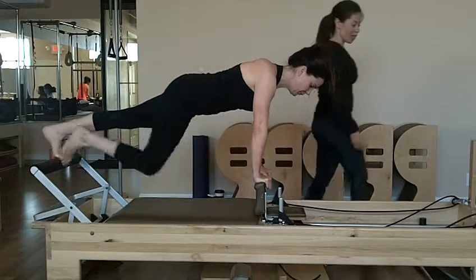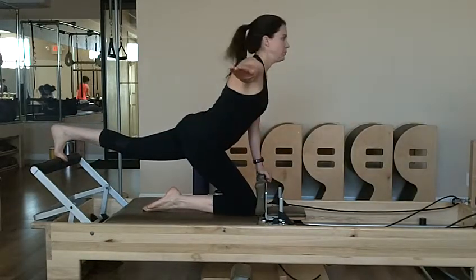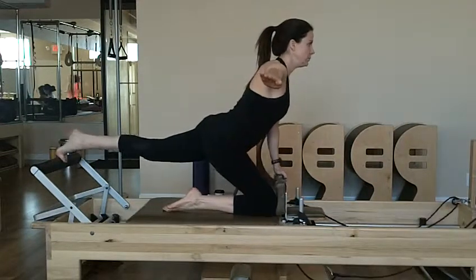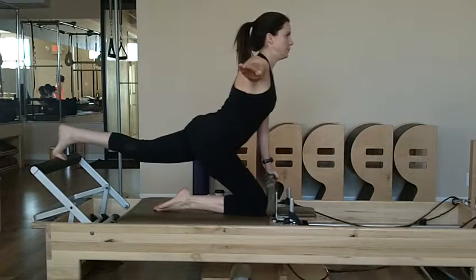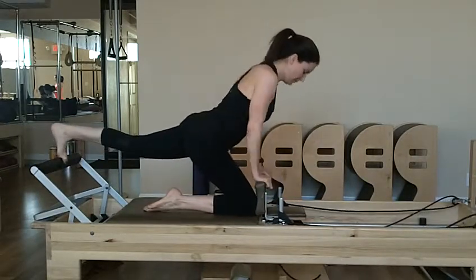Now, she's going to bring the right knee to the right shoulder pad and bring the arm out to the side. Now, she's going to point and flex, four times. One, two, three, four. Hand goes back, both feet go back on again.